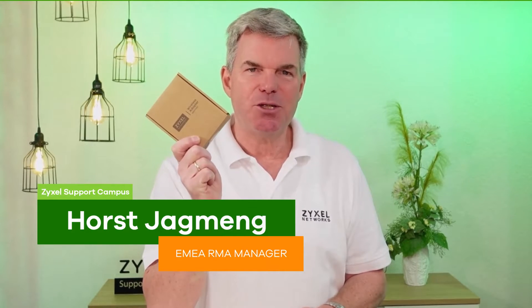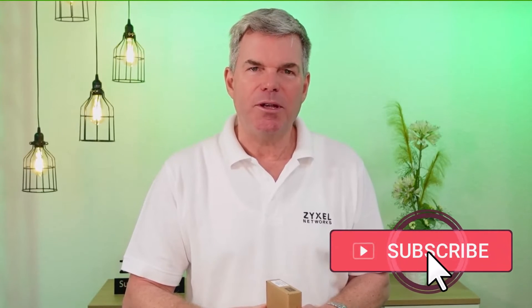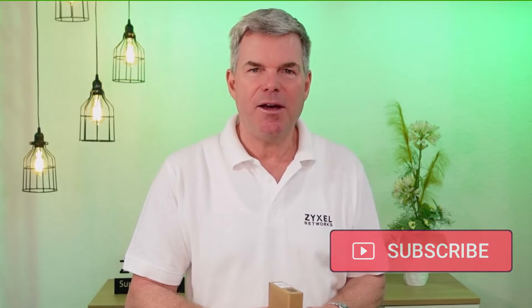Hello and welcome to a new episode from Zyxel Support Campus. Today I want to introduce a mini device which is ideal to upgrade your older notebook or computer with an AX1800 WiFi client. This is enormously important if you want to have the fastest client that matches your wireless access point.